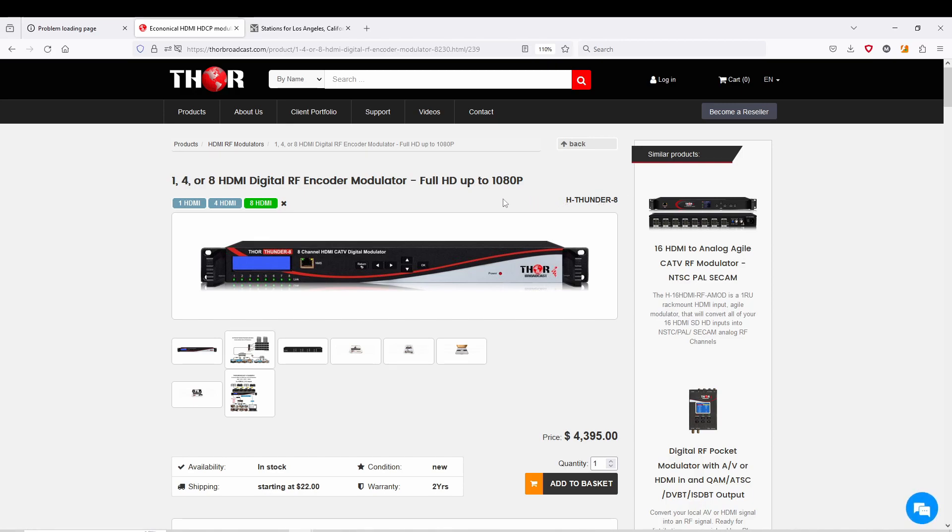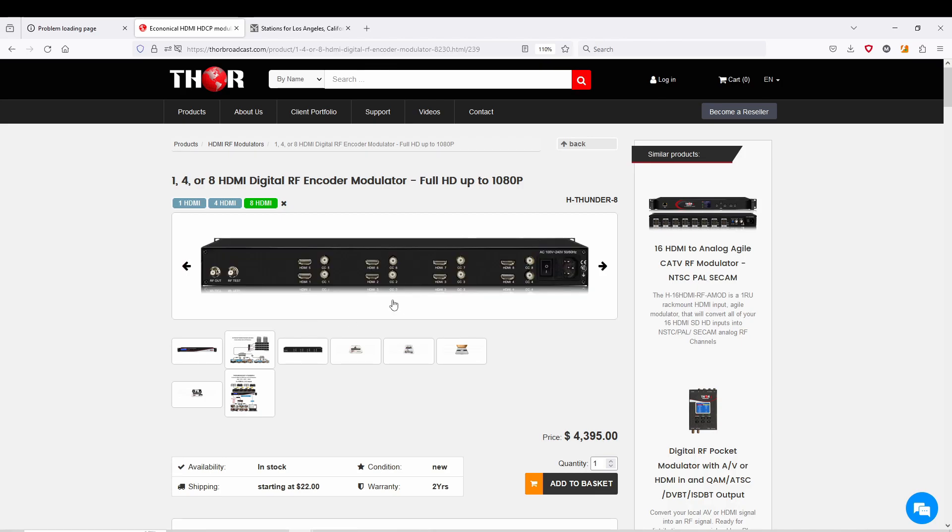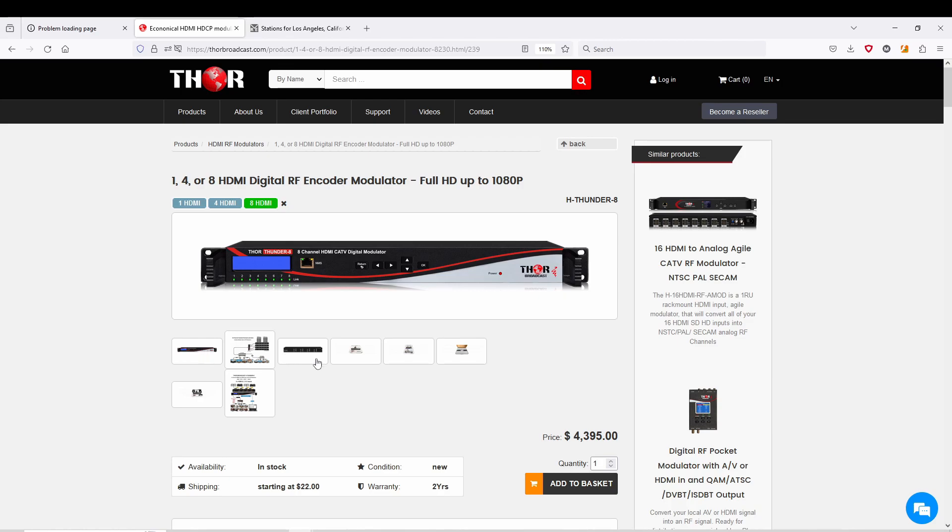The difference between a Thunder 8 and a Thunder 4, besides doubling the capacity on the back, is that you'll have your CC inputs — that's for closed captioning. This unit will also modulate baseband video, which is great if you have a security camera or something that's baseband. However, it will not be able to take audio — it's just baseband video or closed captioning with the HDMI input.